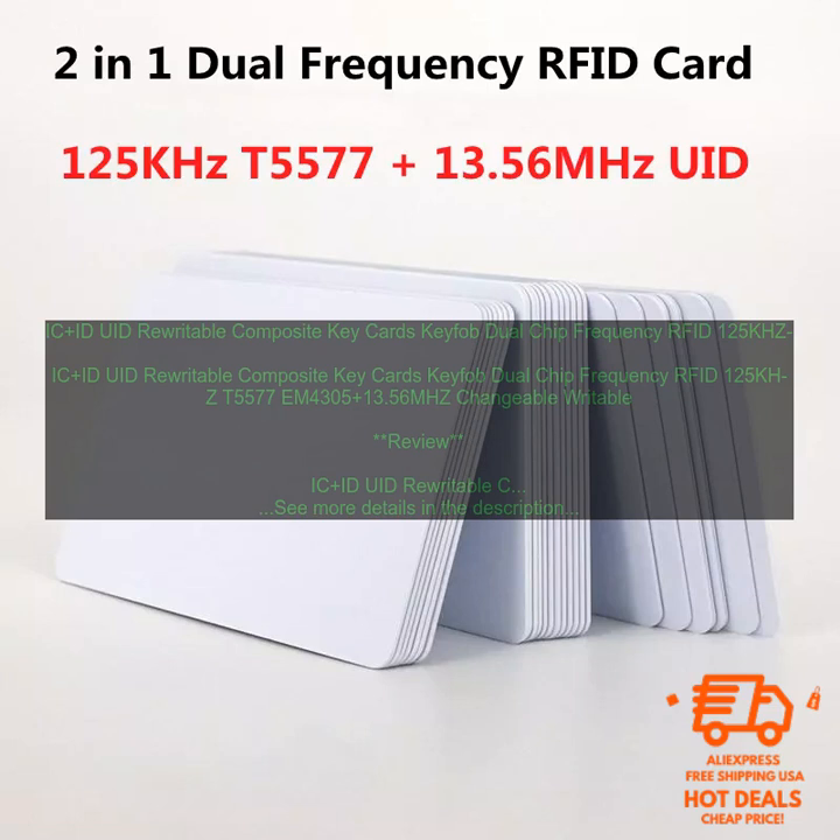This makes them ideal for applications where you need to be able to change the card's data, such as access control or employee ID cards. These cards are made of a durable plastic material and come with a key ring. They are also waterproof and dustproof.